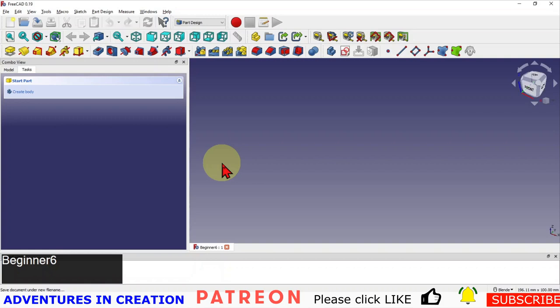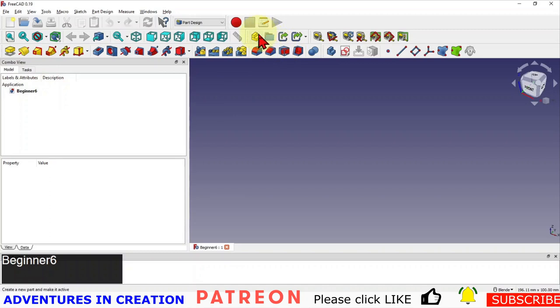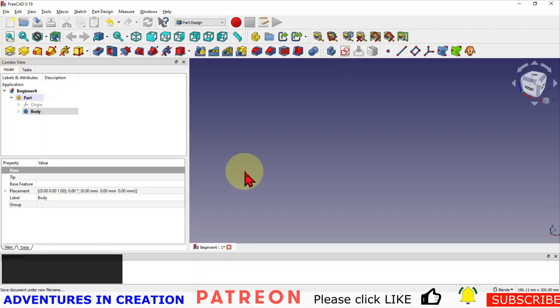Looking at that sketch, I would say we are looking at a dome shape. Probably the easiest way to create that dome shape is going to be a revolve — we know how to do a revolve, we already did that in one of the lessons. So we're going to go to our model, create a Part, then create a Body, and now we've created the body we're going to create a sketch.